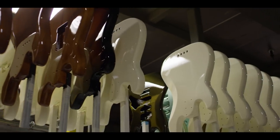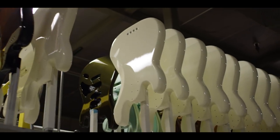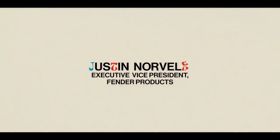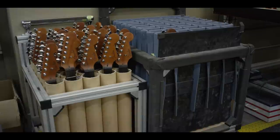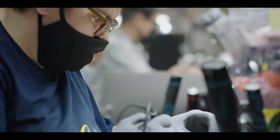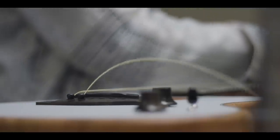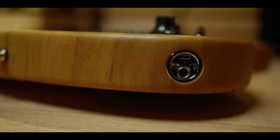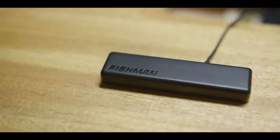Fender as a company knows electric guitars, and if we had to talk to someone or partner with someone when we started this project that really knows the sonics of acoustic guitars and how to electrify and record those sounds, there was no one but Fishman. Tim and I have both known Larry for 30-plus years, so the call to Larry was an easy one.